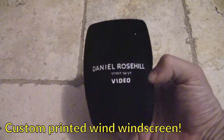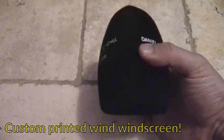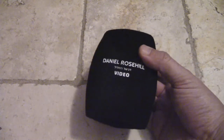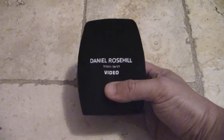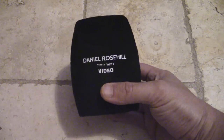This is something I got printed up recently — a custom windshield that says 'Daniel Rose Hill Video.' It cost me about $15 ordering from AliExpress. I was interested in getting a YouTube logo on it but decided I didn't want to hitch my video work all to YouTube, and they didn't approve my brand use request anyway. So I just went with my name — it's handy if I want to quickly identify to people what I'm recording for.